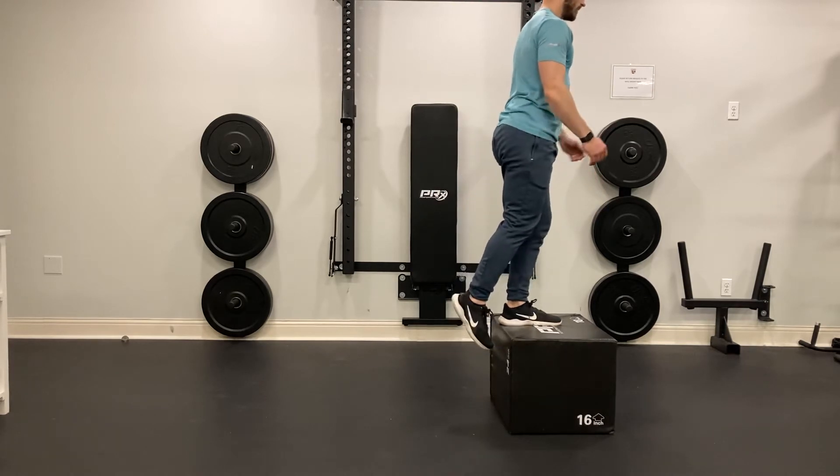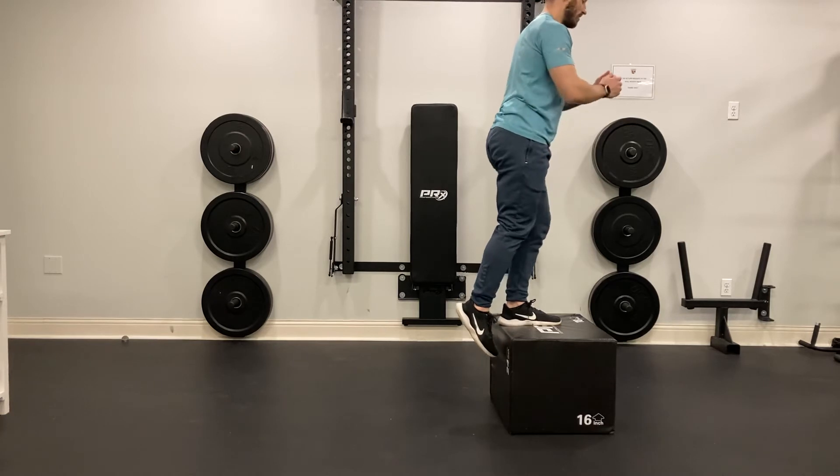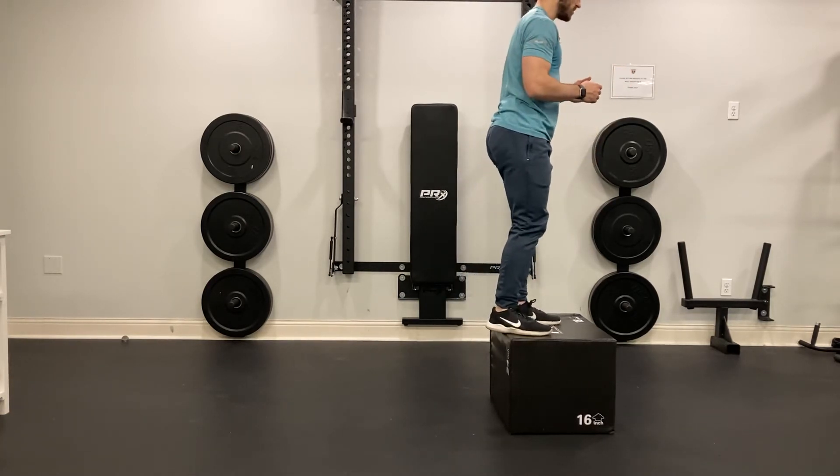So come up, control on the way back down, and then go right back up. We don't want to bounce on the way down — we don't want to bounce ourselves back up to that position. We want to try to have some control.